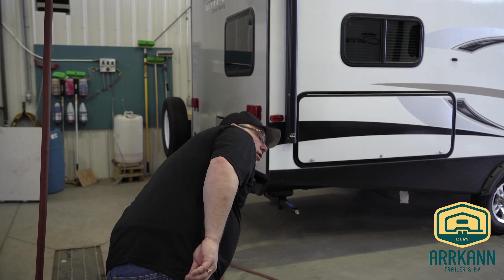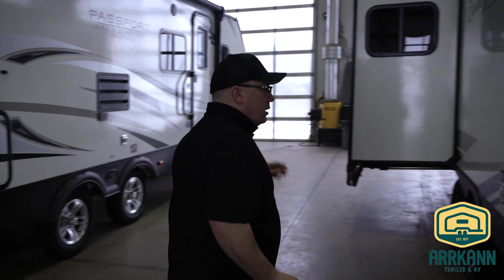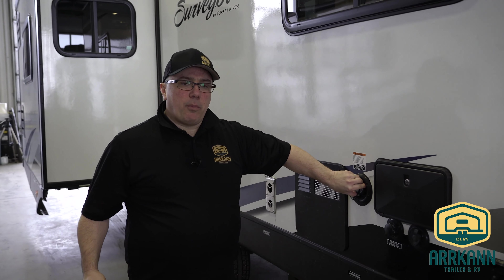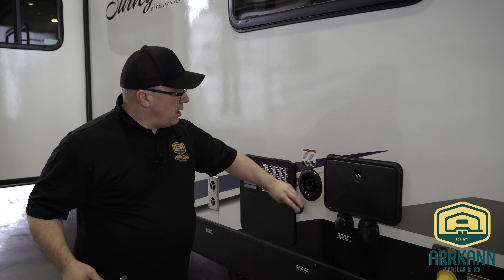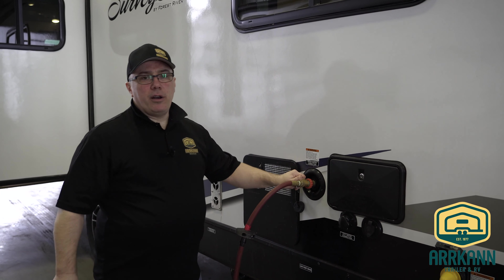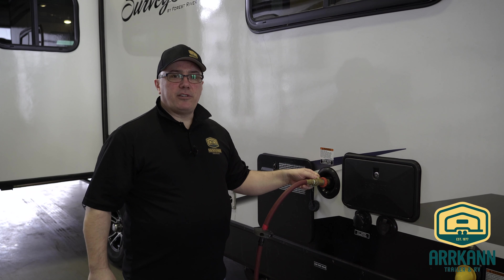We're going to add some water here. You can use the city water or the fresh water tank — I like to use the fresh water tank, just to get all that antifreeze out of the pump and have you ready for the season. Go ahead and add the water here; turn this on and fill it up until it's coming out — then your tank is full.